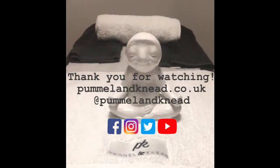Thank you so much for watching and we hope this has given you some really useful tips for the lower leg. Any questions, feel free to email us at pummelandkneed@gmail.com. And if you have missed any of our previous videos, you can catch them on our social media platforms listed on the screen.